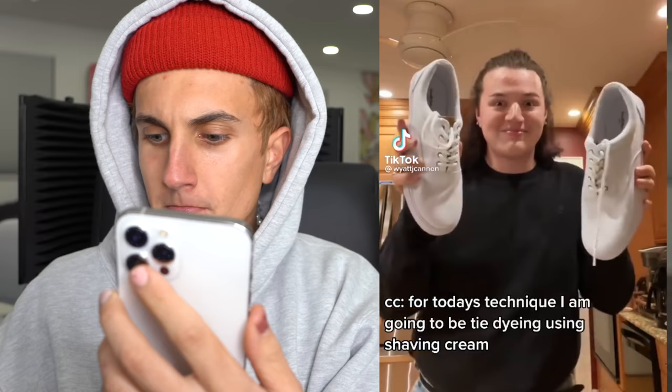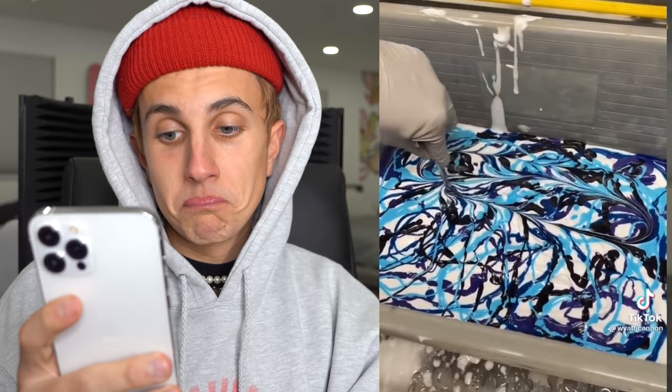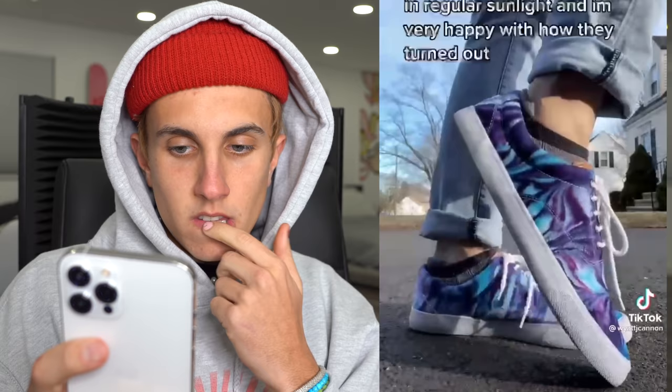Hack number one: I'm gonna be tie-dying using shaving cream. We put it all in a big tub and started putting the thickened dyes on. I started marbling it. Now it is finally time to dip the shoes in our shaving cream and dye. This is what they look like in regular sunlight — whoa.